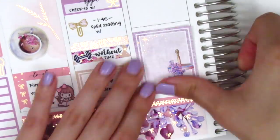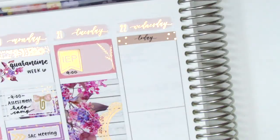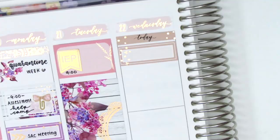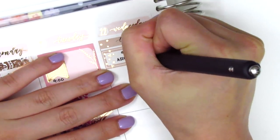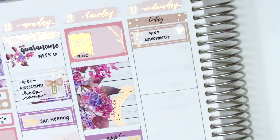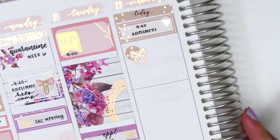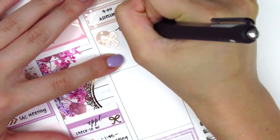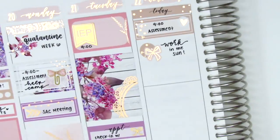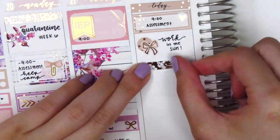On Wednesday I first placed down a full box at the very bottom, then moving to the top I used a today header with a quarter box and a heart sticker from the kit to mark a virtual training that morning. The weather was super nice that day so I decided to do some work out in the sun — I went out and sat in my backyard and it was really nice having a change of scenery. To mark that I layered a bow sticker from the kit on top of one of the functional circles, also from the kit.